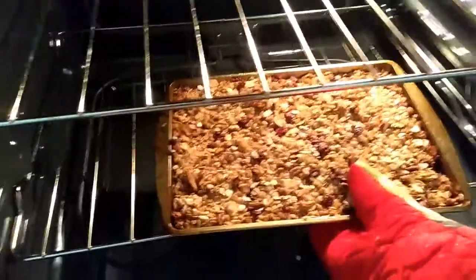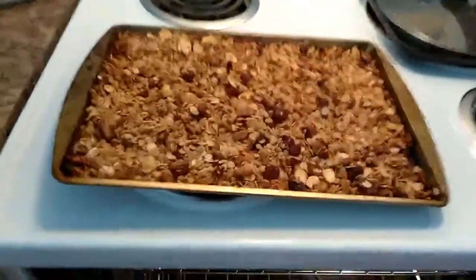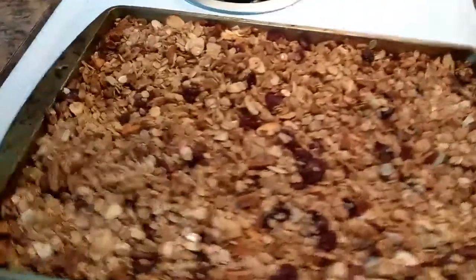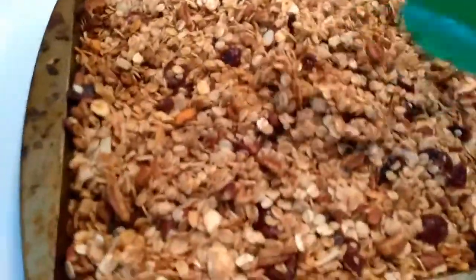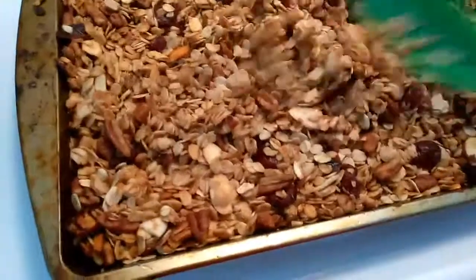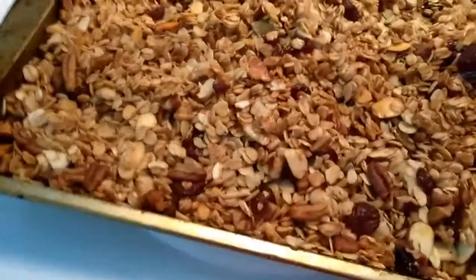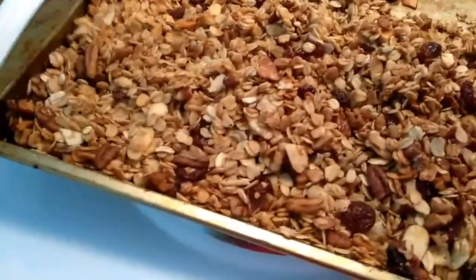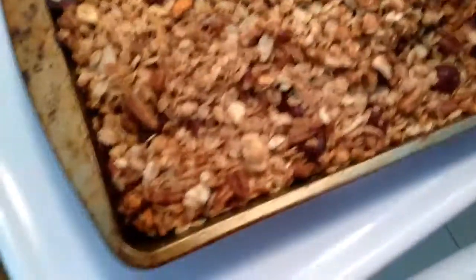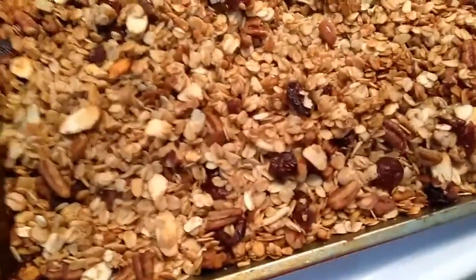I also increased the temperature to 350 — I had it at 300 before, but I increased it because I wanted to start toasting. I didn't show that in the other video, but that's what I did. The other video basically just showed all the ingredients I put together, so you can check that out, but this is showing you how it's coming along.